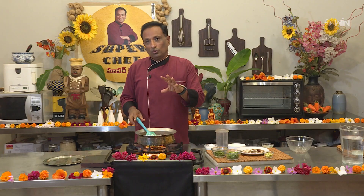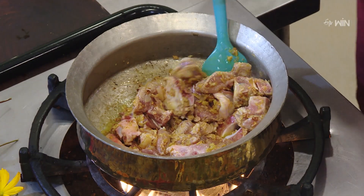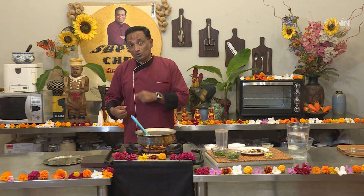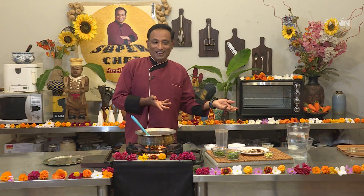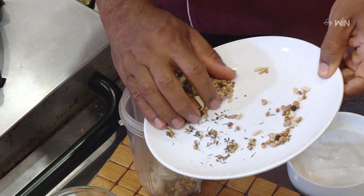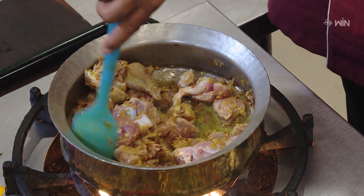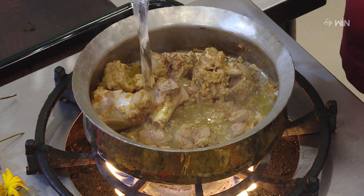I will cut the top of the egg and cook it. I will add a little bit of the egg — it gives a very good effect. It is a very good flavor and easy taste. I will grind the egg in the mixee jar until it is soft.